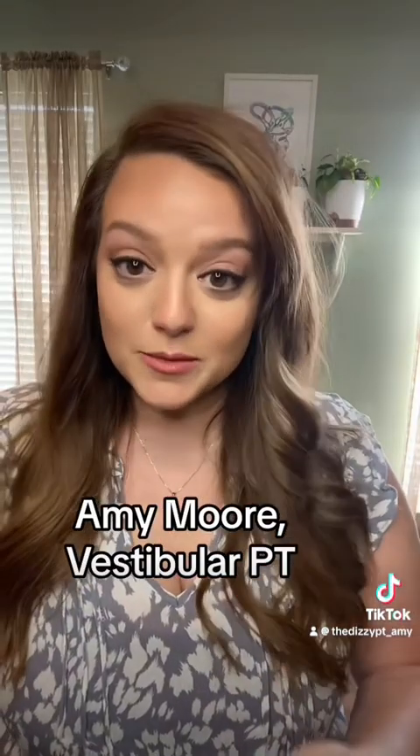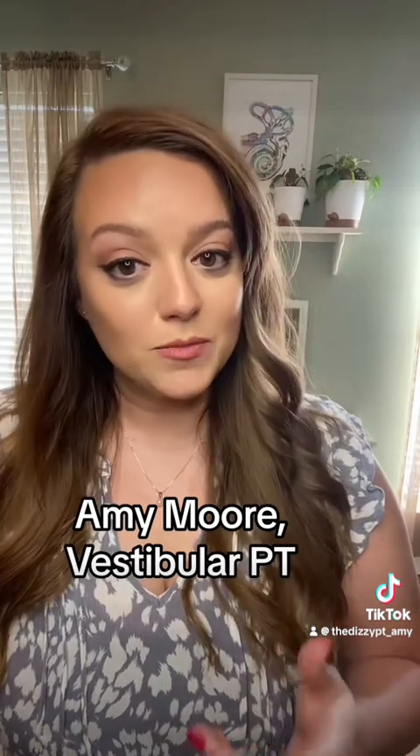My name is Amy. I'm a vestibular physical therapist, which means I treat dizziness and balance problems, and many of my patients have had this test done. It's called caloric testing.